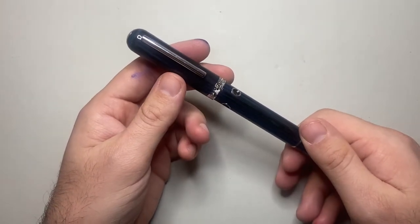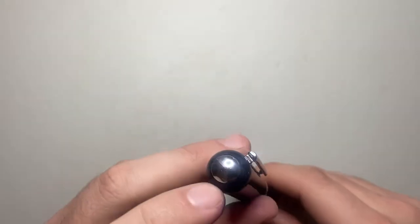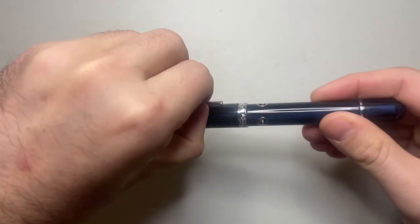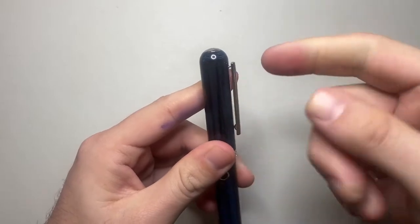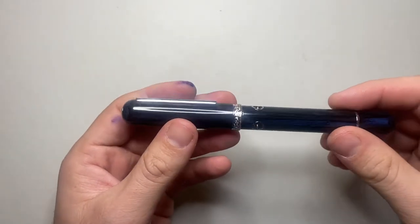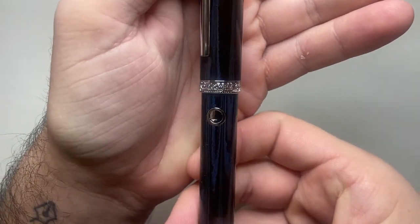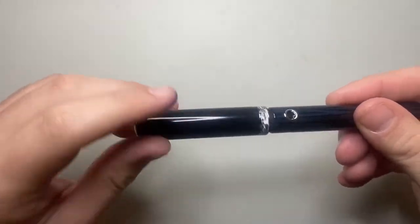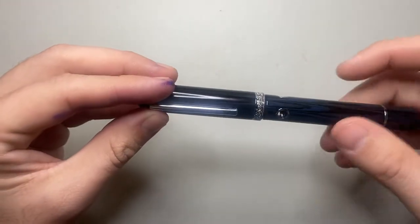Starting at the top of the pen, there's a simple dome top with a little chrome inlay. The cap runs down and it's got a clip which is quite flexible — not super stiff — and gives you a good bit of distance between the clip and the pen for your pen cases. There's a very decorative silver or chrome-colored band around the edge of the cap. The cap is a screw cap and unscrews in two and a quarter turns.